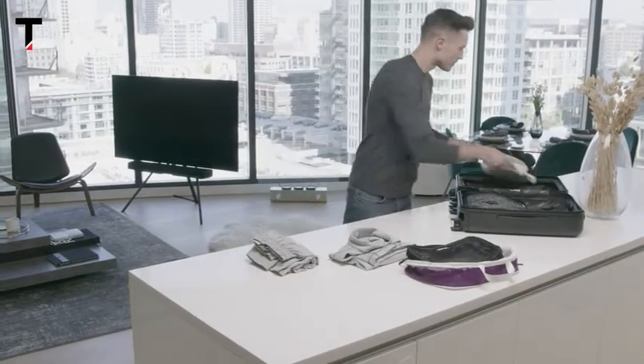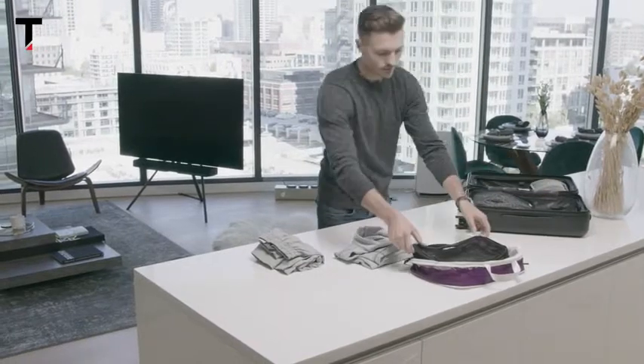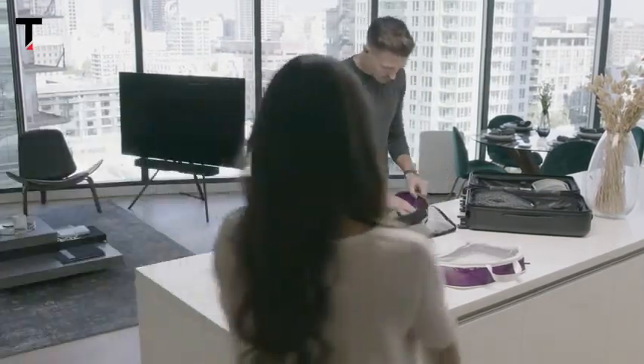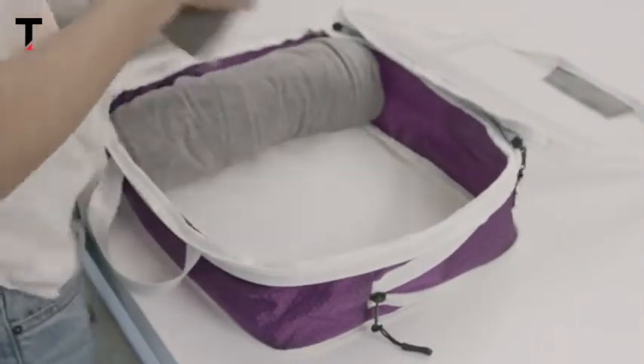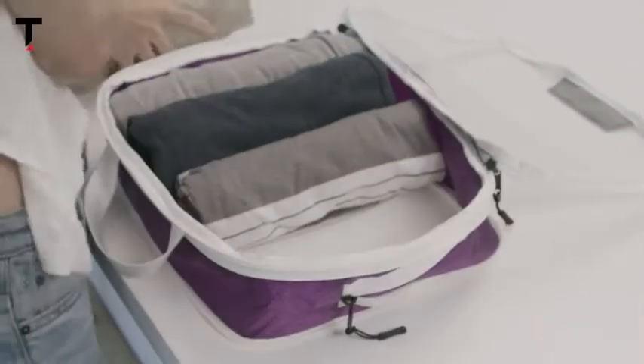The AIR is sized to perfectly fit your carry-on, so you can maximize what you can fit inside and minimize those pesky airline fees. And the see-through mesh means no more rummaging through your packing cubes in search of an item.